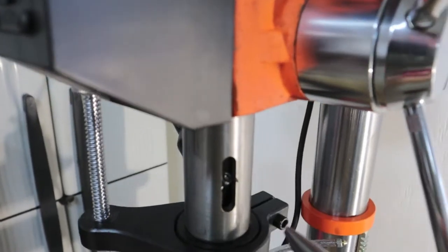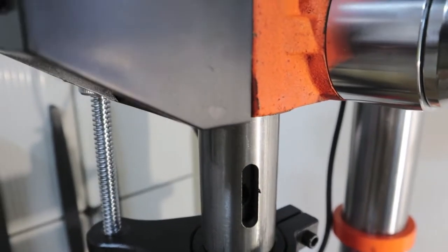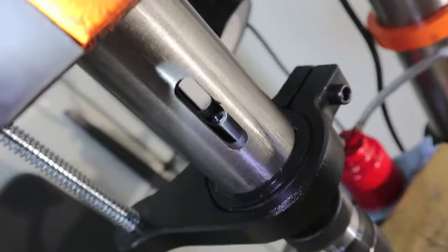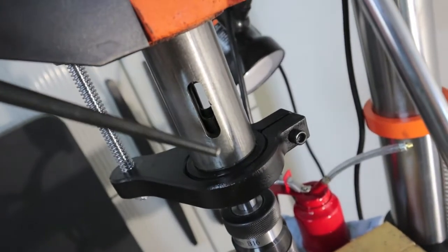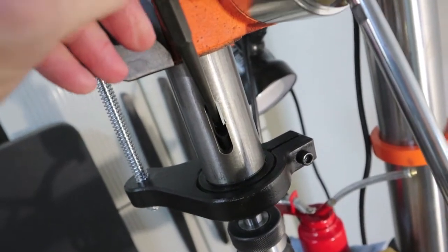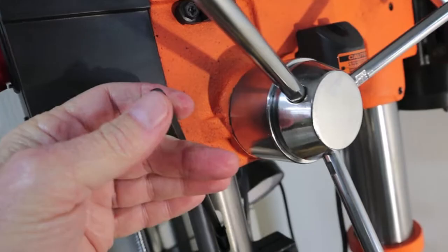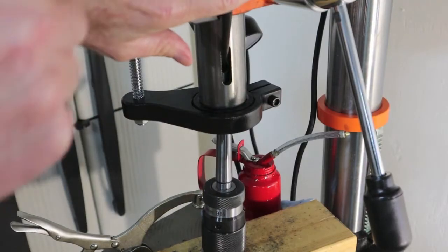Get some decent needle-nose pliers. Now we're down in there. When you get to that point, you can get a punch down in there — get one with a decent taper to it. Get it into the hex, smack it with a hammer — it won't take much. Bingo!